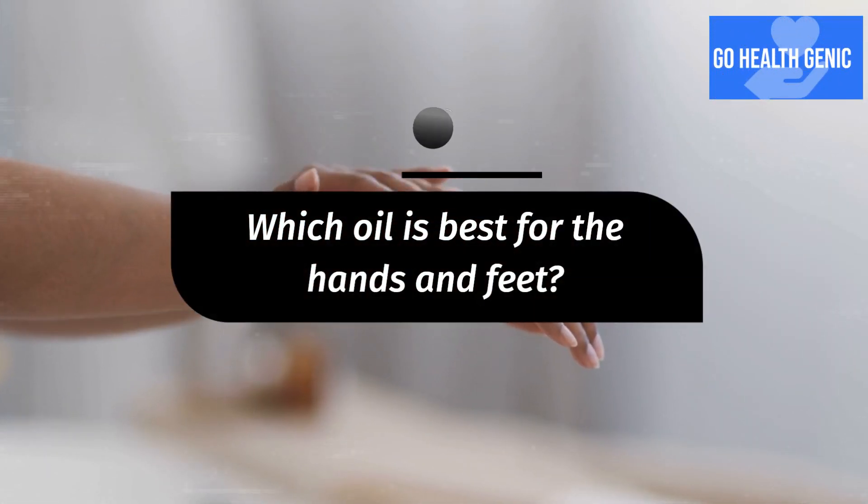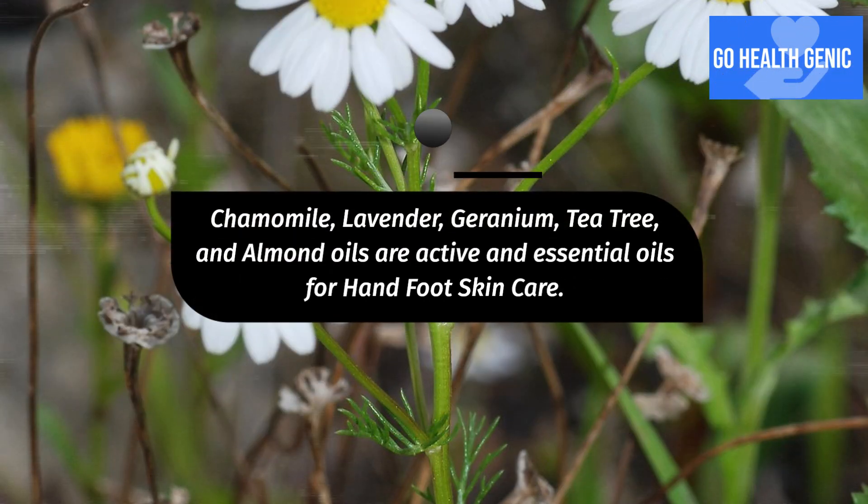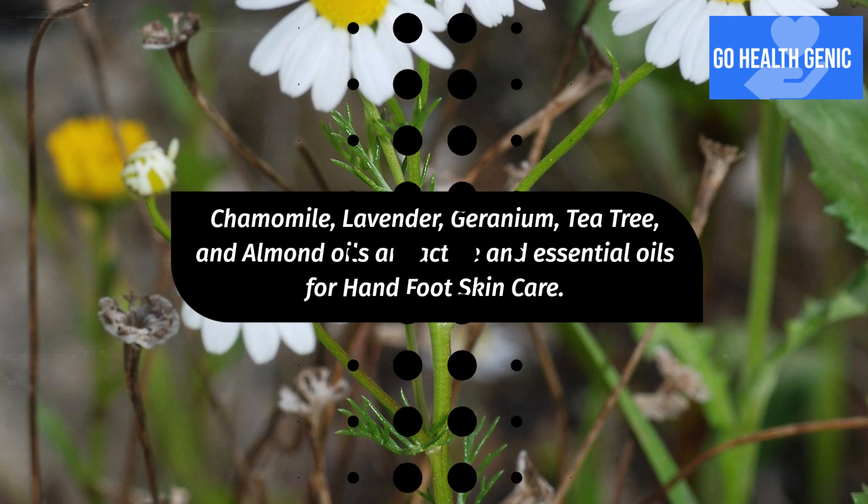Which oil is best for the hands and feet? Chamomile, lavender, geranium, tea tree, and almond oils are active and essential oils for hand and foot skin care.